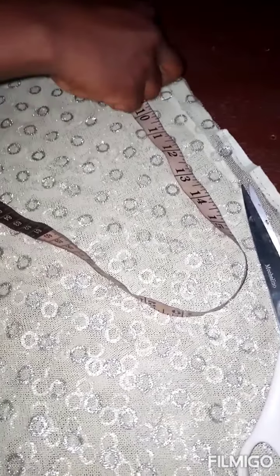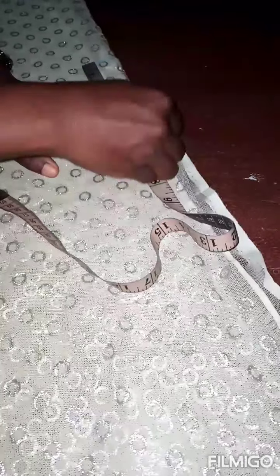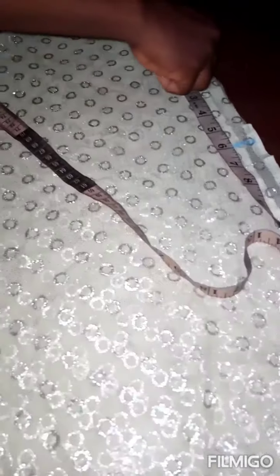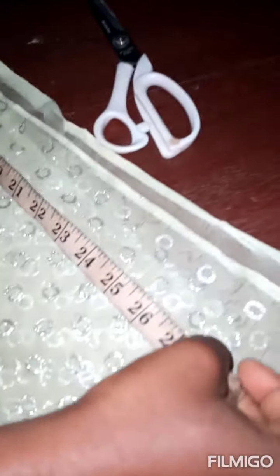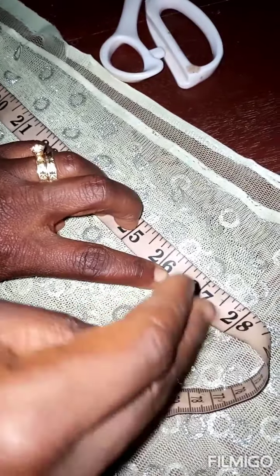So from this point I'm going to measure the hand opening for her — 6 inches. It's fine for her. So what I'm going to do now is to get the length. The guy told me it's 25 inches, but I want to change it to 27 inches now. So the length will be 27 inches.